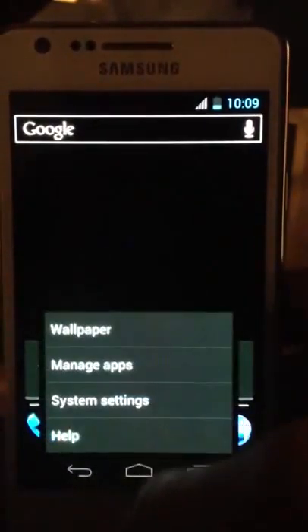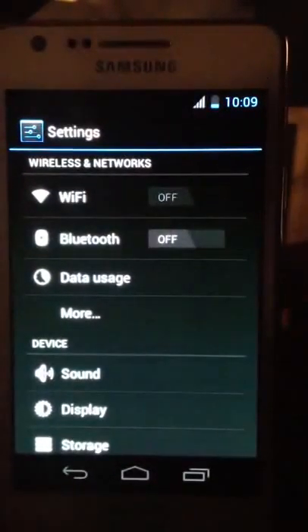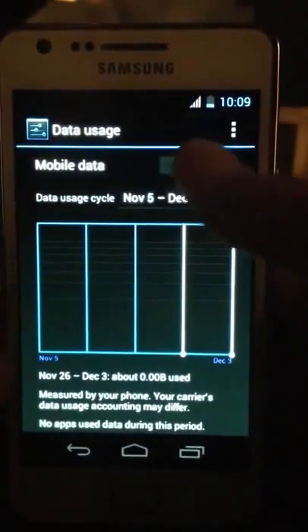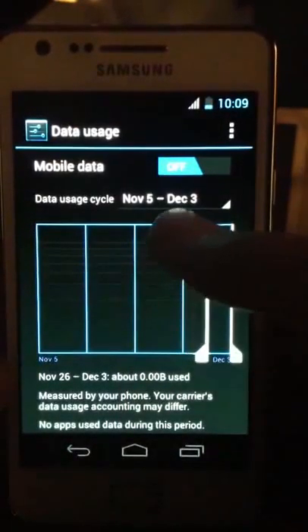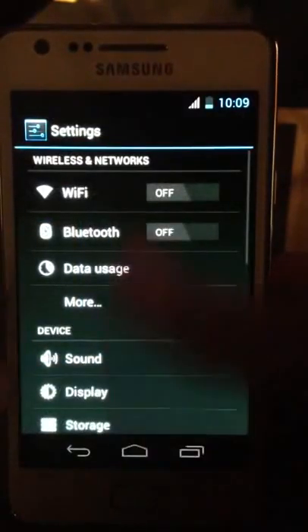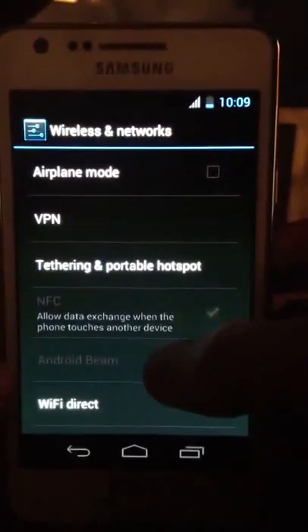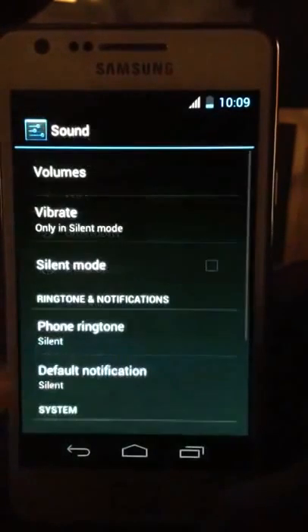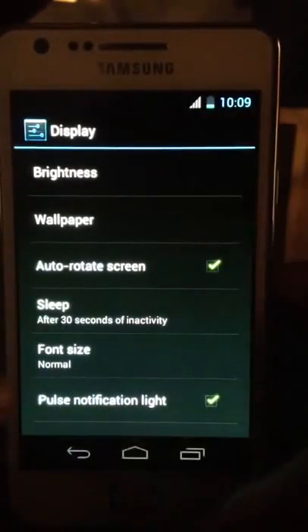If you go ahead and go to system settings, as you can see over here we have this new data usage feature, where we can see how much data we've been using. You can disable mobile data — very simple and straightforward. I can see myself using this a lot to quickly check what I'm using. Airplane mode, Wi-Fi Direct — nothing new there. Sound, display, wallpaper, and brightness don't work.